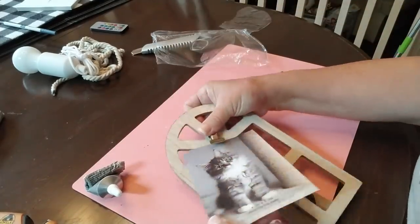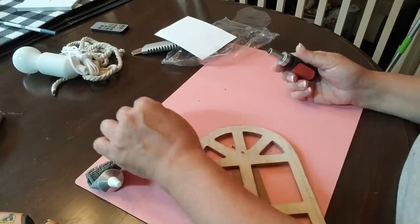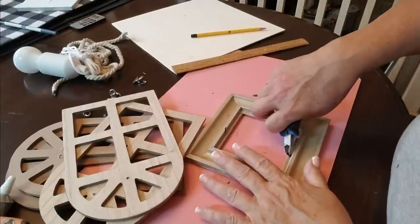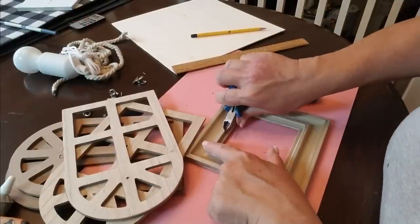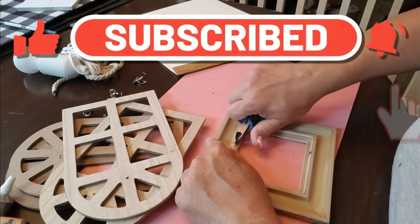I'm starting off with four of these Gothic window frames. I'm going to remove all of the accessories on them — the little clip on the front and also the easel on the back. The other Dollar Tree item I have is one of these frames that look like wood on the front but are actually plastic and square. I removed all the glass, the backing, and now I'm just pulling off these little nibs.